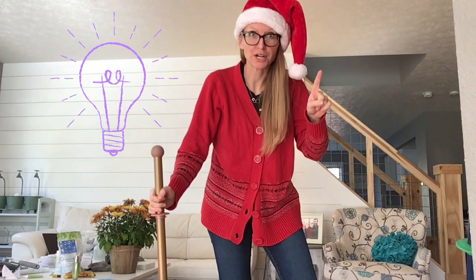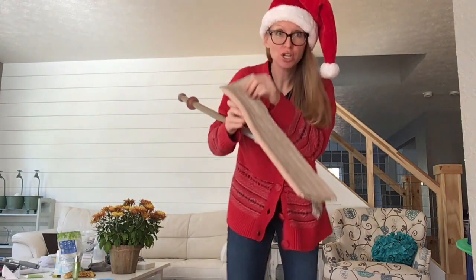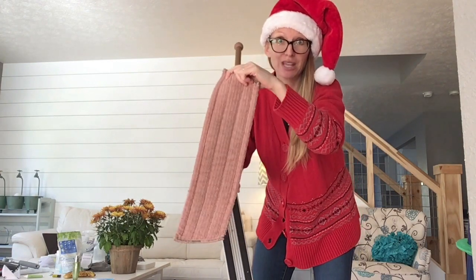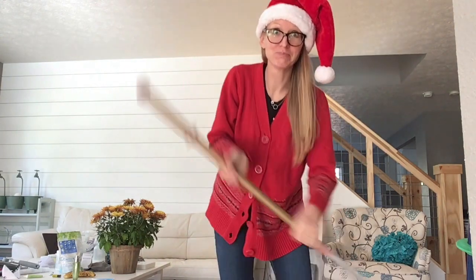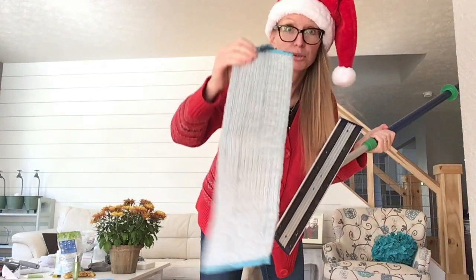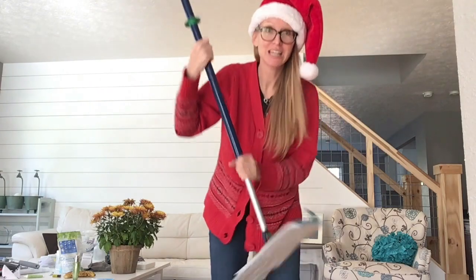After you've dry mopped, you wet mop with water — water only. So you're going to change the dry mop pad for the wet mop pad. This one looks like mud — this is the one you get wet. You're going to throw it on, it's going to be wet, and you're going to mop. For the blue green mop, you're going to throw on your blue mop pad. Make sure it's wet. Put it on, let's mop.